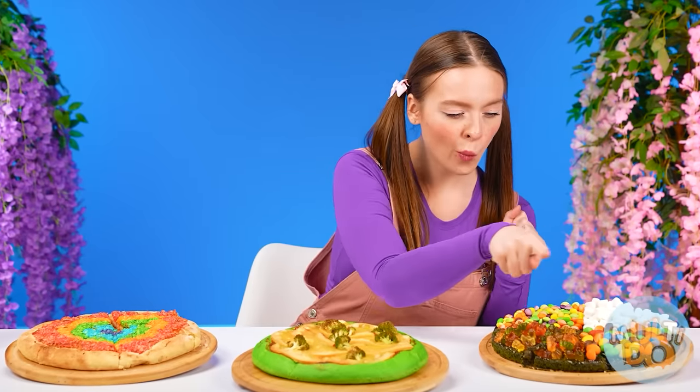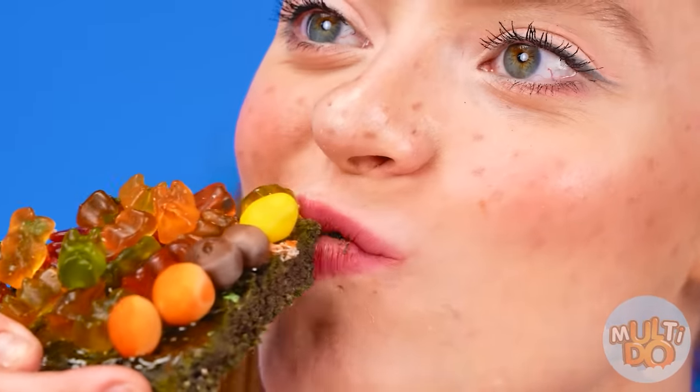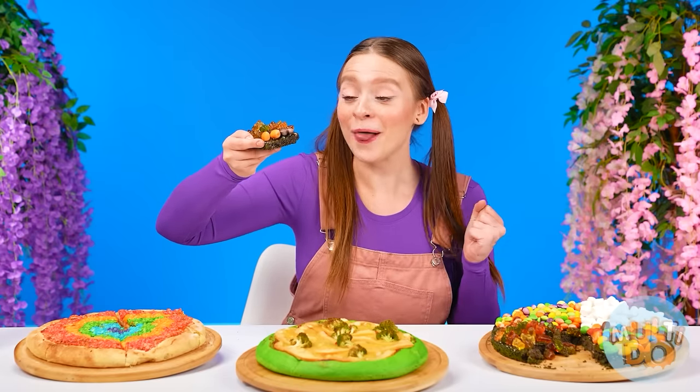Which one to start with? I think I'm gonna start with marmalade. It's insanely delicious! Pizza with sweets is just a great idea. This is definitely a win.